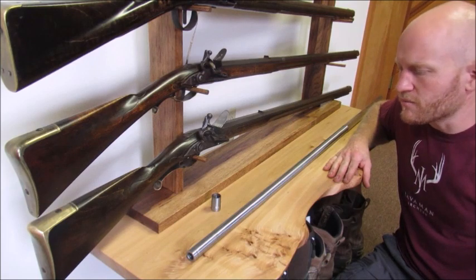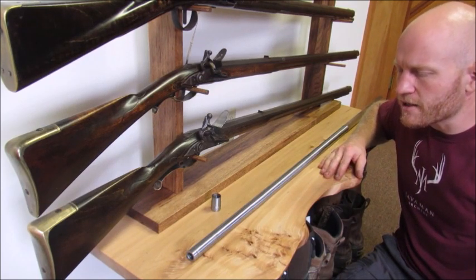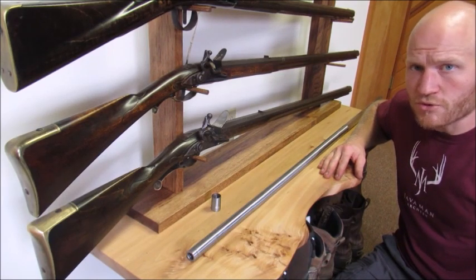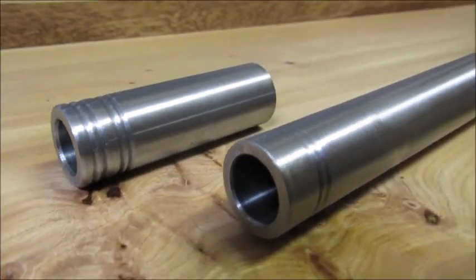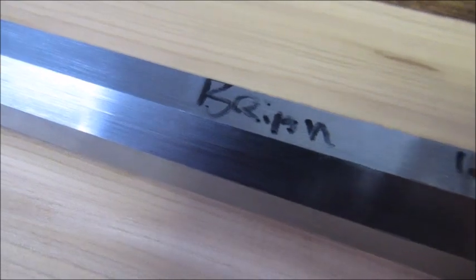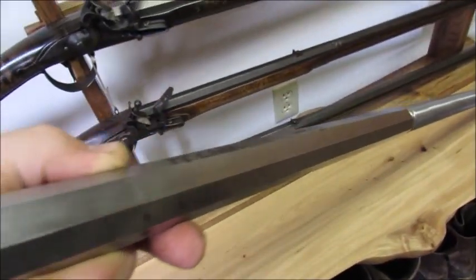I'm not sure exactly what I'm going to build with it — thinking a Fowler or trade gun, something of that design. I'm also considering a back action and a smooth rifle, since I'll want a rear sight if it's going to shoot tight. I'm still deciding, but I'll probably go with an early Ketlin lock as one of my future builds. Hopefully if the money comes together I'll get it built before spring.